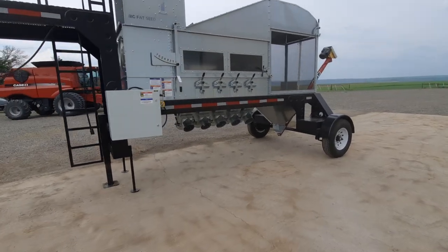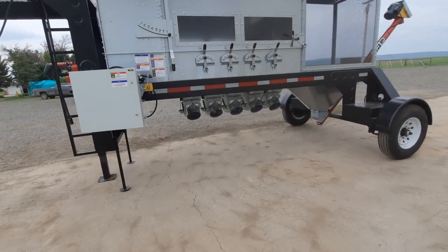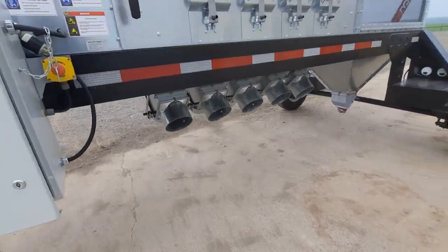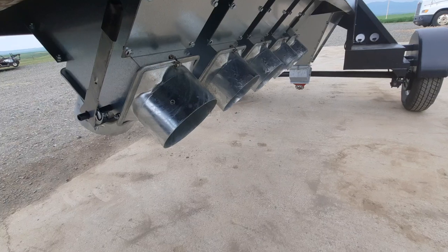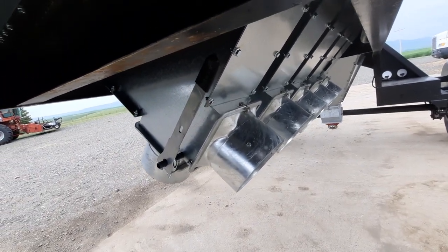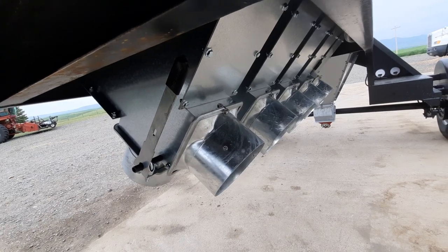We have room underneath so we can get the swing augers and conveyor belts underneath the unit. We have new features like the double outlets, where we can direct the flow by swinging the handle to one side or the other side of the unit.